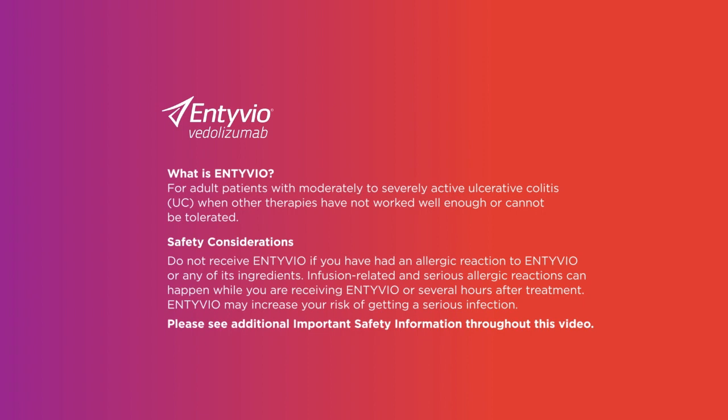Safety considerations. Do not receive Intivio if you have had an allergic reaction to Intivio or any of its ingredients. Infusion-related and serious allergic reactions can happen while you are receiving Intivio or several hours after treatment. Intivio may increase your risk of getting a serious infection. Please see additional important safety information throughout this video.